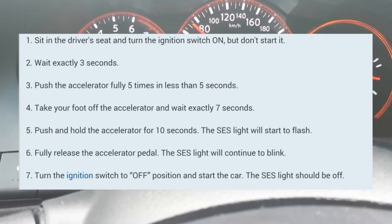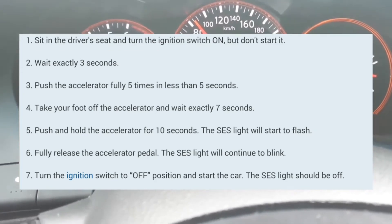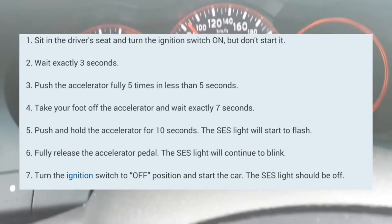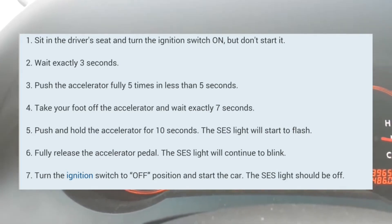Once it blinks, you can take your foot off, turn it off, and turn it back on. And that should reset it for you. So I'm going to go through this live demonstration right now.